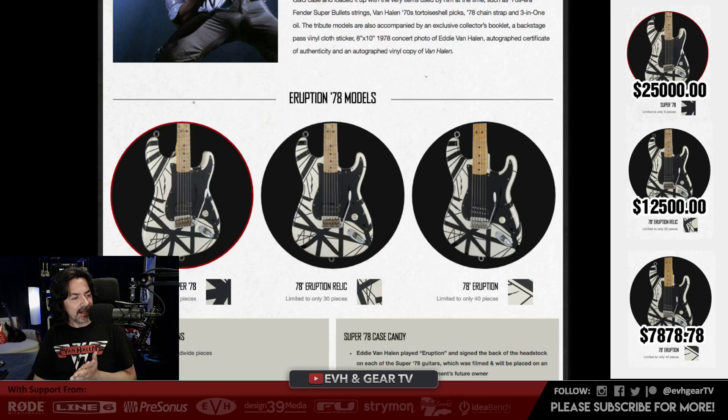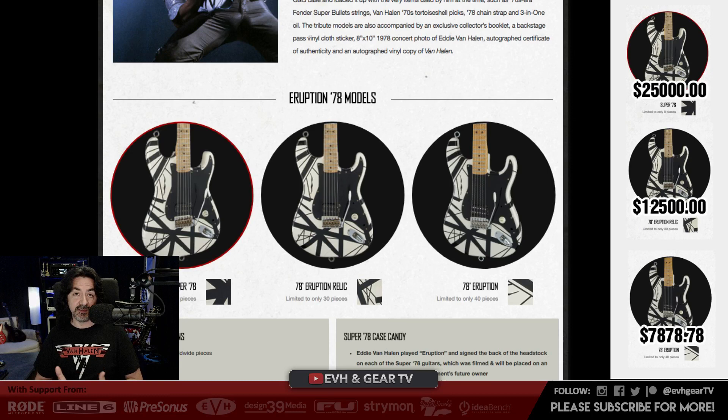Let's look at the 78 Eruption specs. It's limited to only 40 pieces worldwide, 25.5-inch scale length, ash body, bolt-on maple neck with oiled back finish, straight 12-inch radius maple fingerboard with Cadillac dots, black side dots, and 21 jumbo frets. I prefer 22 frets myself — the 21 is vintage. Hand cut black pickguard just like Eddie would do, EVH Frankenstein humbucking bridge pickup, vintage Fender Stratocaster bridge with Kluson brass block, I-screw strap hooks, Schaller tuning keys, white with black stripes hand painted lacquer finish, and the 61071 stamped neck plate.